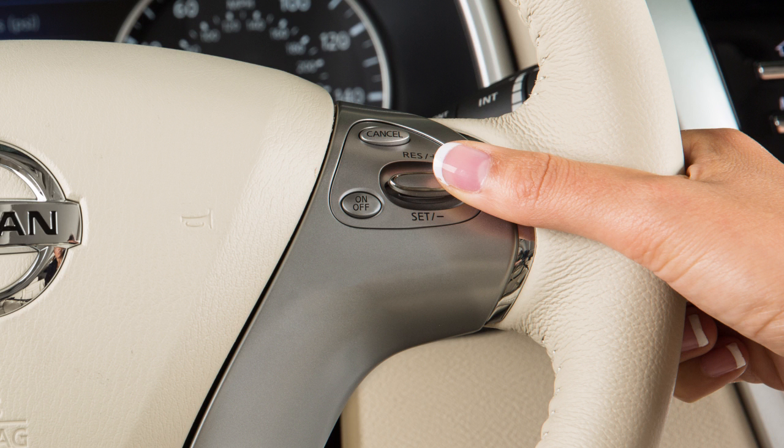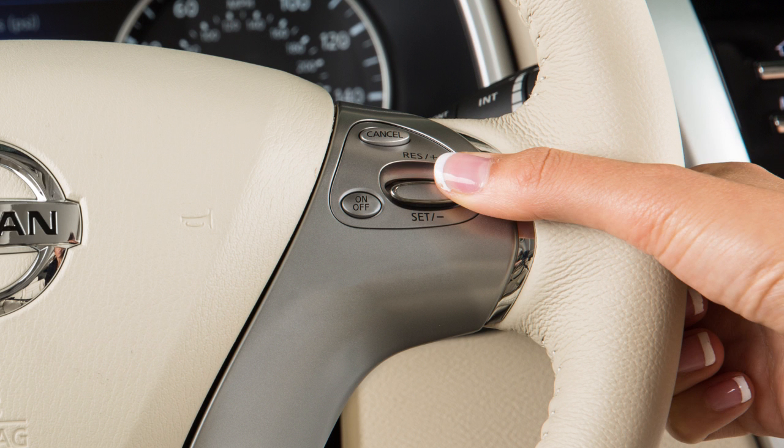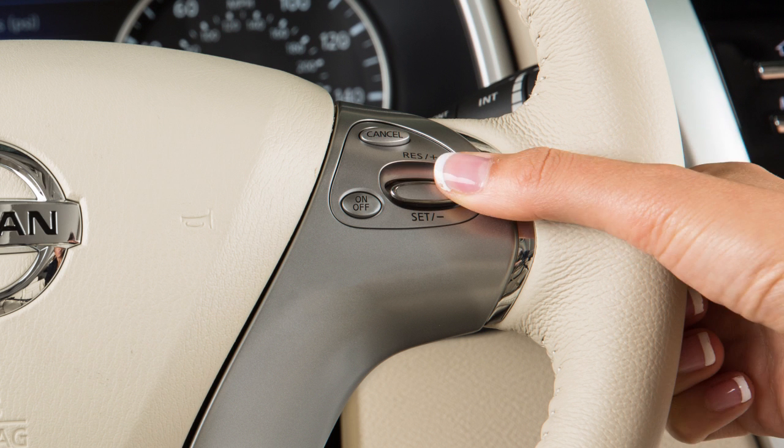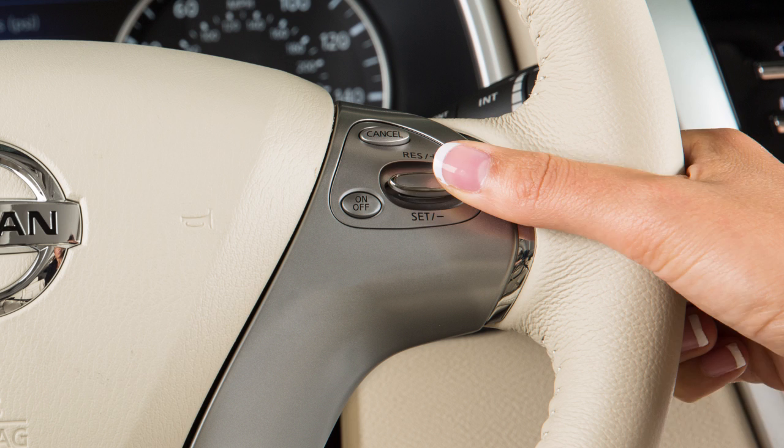To reset at a slower cruising speed, push down and hold the set minus switch. Release when you have reached the desired slower speed. If you push and quickly release this switch, each push will decrease your set speed by about one mile per hour.